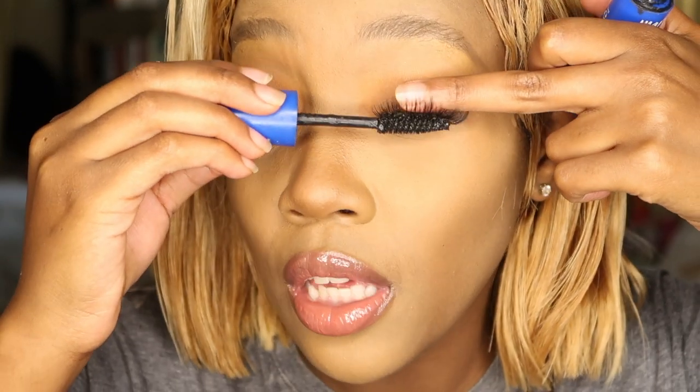Hey guys, sorry about that — my camera battery died. While I was waiting for it to charge up a bit, I just laid my edges. As I was saying, I'm gonna go over with some mascara to join the two lashes together.